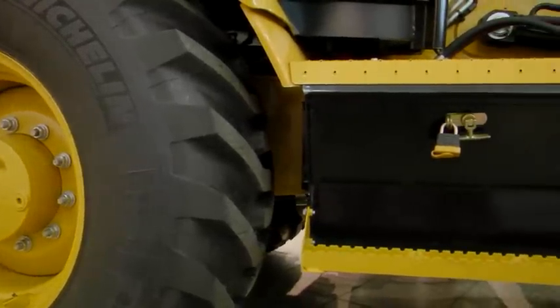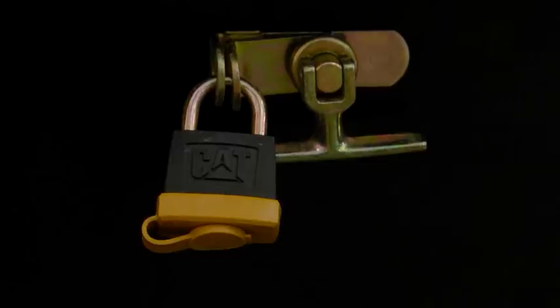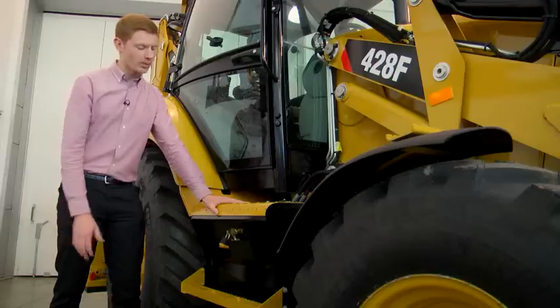On the outside we see this large external storage box. It's lockable, meaning operators can take confidence in the fact that all their expensive tooling is kept safe within the box.